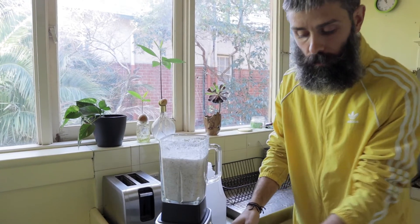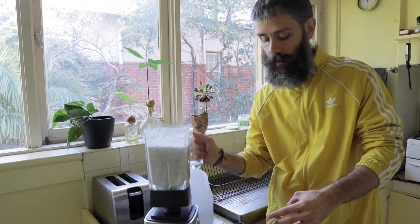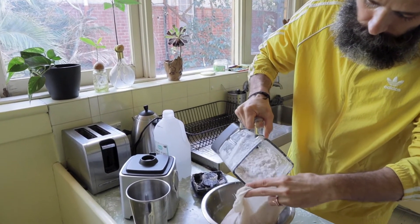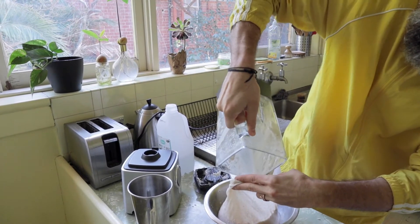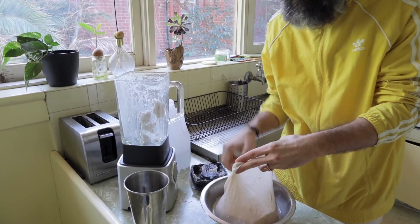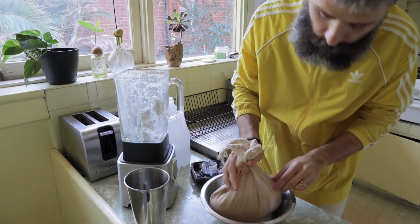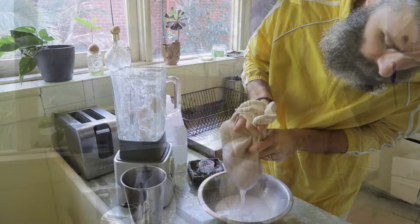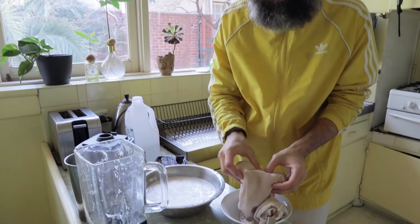Now we're going to pour the mix again into the nut milk bag carefully, and do the same filtering process again.